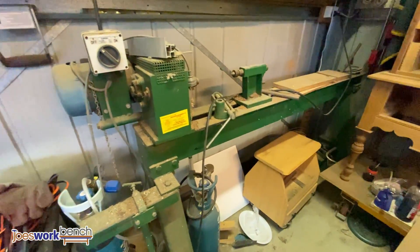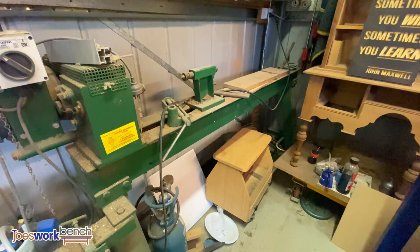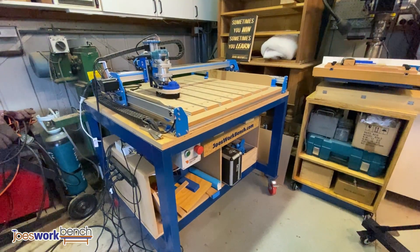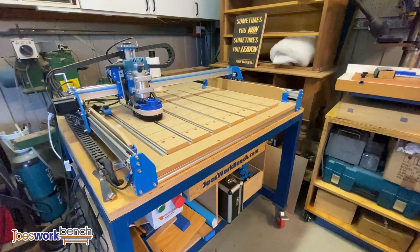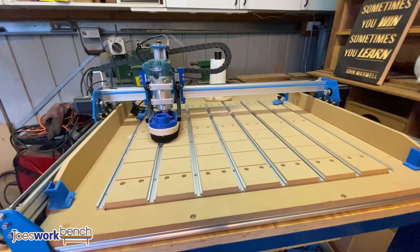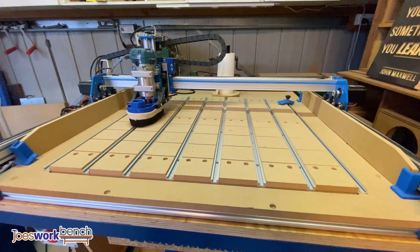Tucked away behind the Blue Carved CNC machine is a wood lathe. I hardly ever use it to be honest, but I really enjoy having it and I enjoy turning. The next machine is my Blue Carved CNC machine — it's a relatively new purchase. It's not something I ever thought I'd want or need, but since having it I've discovered a lot of uses for it, and its accuracy and repeatability is something I'd never be able to achieve by hand.